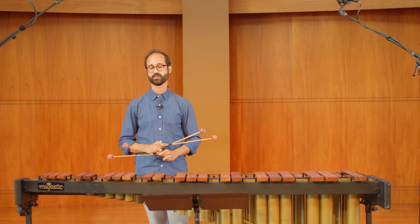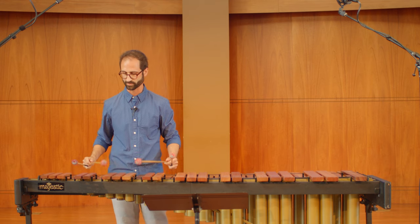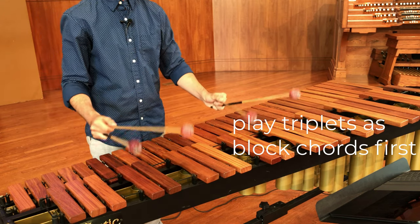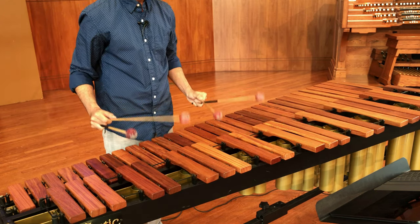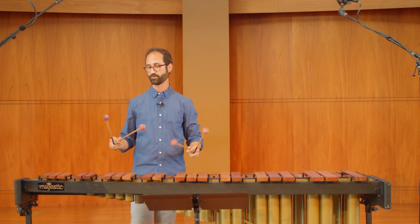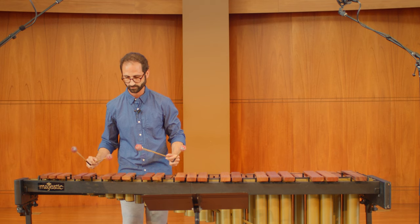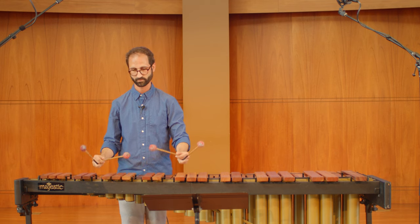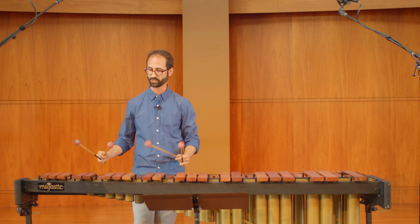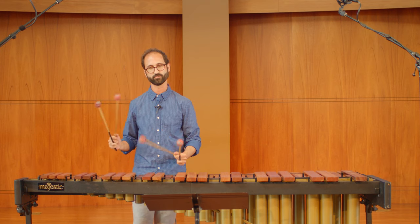For that next section, what I would recommend is to practice it first not as triplets, but as block chords. And if that's a little bit tricky, I would even just practice the octave outlines, so you can really get your bearings up there. Then you can worry about filling it in with the permutation pattern.